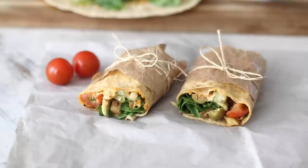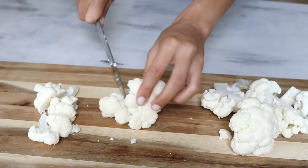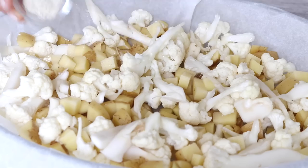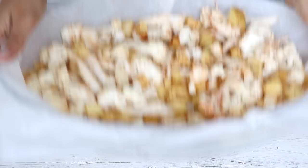Finally, bento box idea number three — a dinner and lunch I've been gravitating towards a lot lately: a roasted cauliflower and roasted potato hummus wrap. Start by cutting three medium potatoes into one-centimeter cubes so they finish cooking at the same time as the cauliflower. Break apart half a medium head of cauliflower into bite-sized bits. Add to a baking dish and toss with one tablespoon of oil, then add a teaspoon each of garlic powder and onion powder, half a teaspoon of paprika powder, and salt and pepper to taste. Bake at 400°F (205°C) for about 50 minutes, stirring occasionally, until nice and crisp.